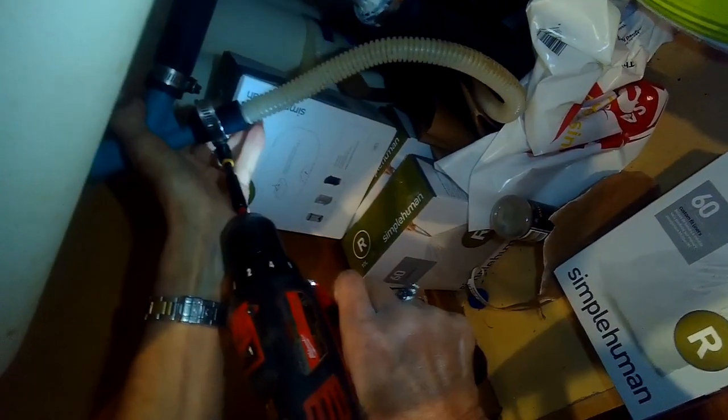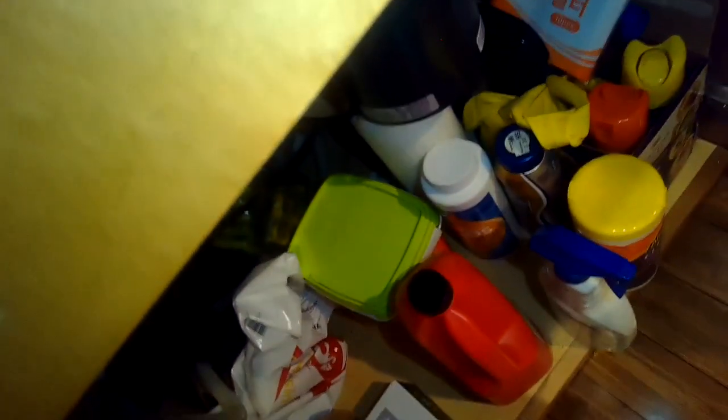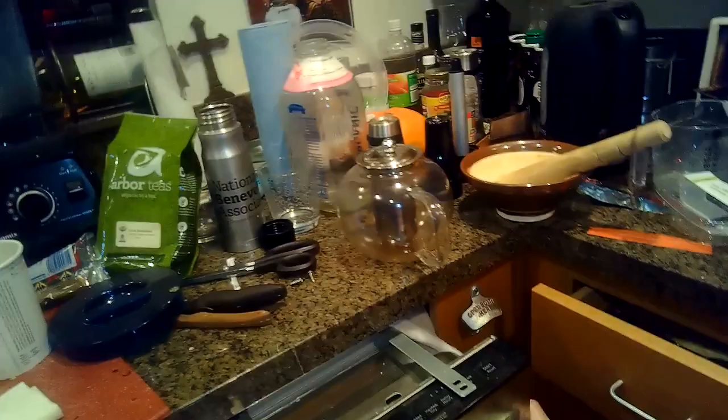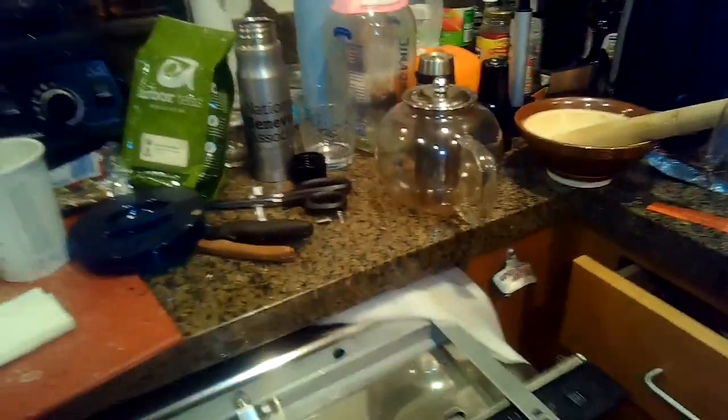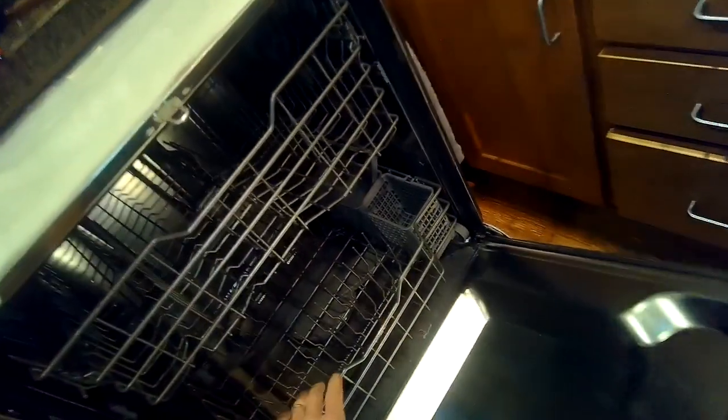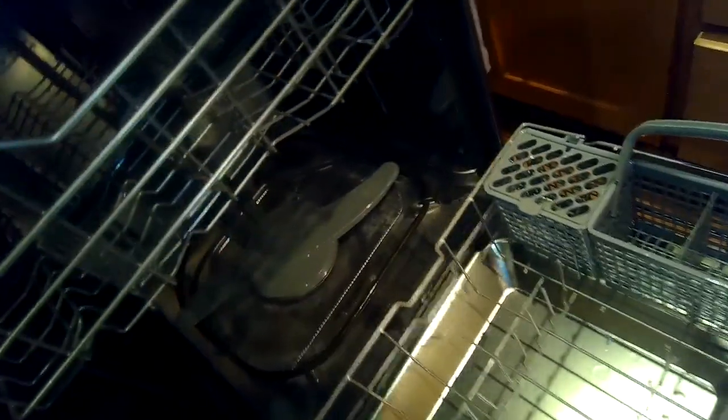I'm pushing the air gap down to get to the drain hose clamp, loosen that, and get the drain line off. I've determined that in this case the dishwasher pump needs to be replaced, so I disconnected the dishwasher by taking out two Phillips head screws at the top that were holding it into the counter, and I'm going to take out the lower basket.